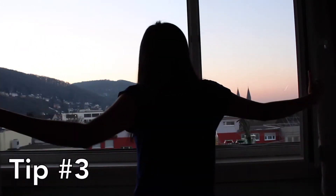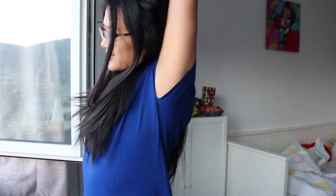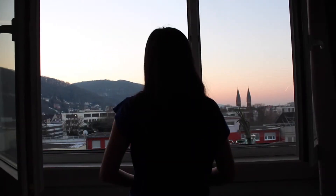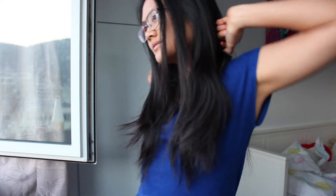Tip number three: open your window and let the air get into your space and into your lungs. Breathe in deeply and feel the oxygen coming into your body. Oxygen is crucial for efficient brain activity and helps your body transport energy into every cell. So take some deep breaths in and close your eyes to intensify the moment.